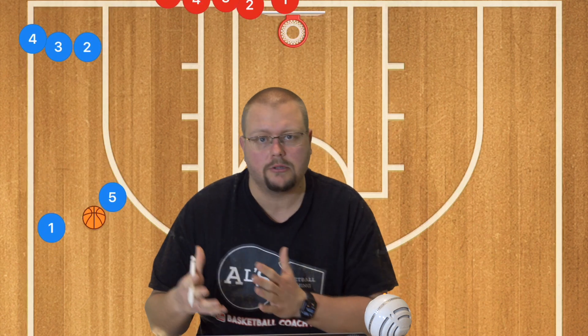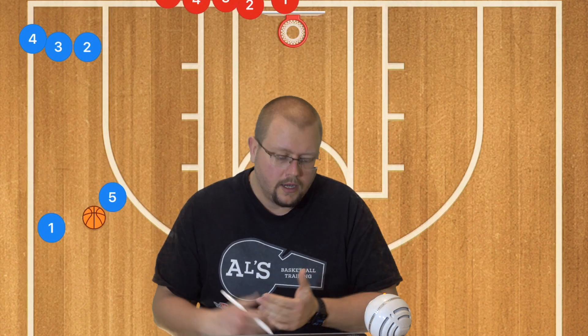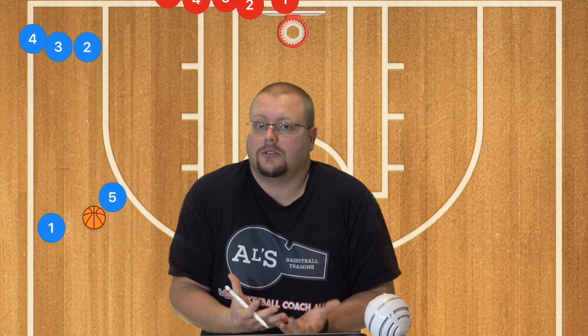Learning how to use screens is super important. In Europe, players are generally not allowed to set screens until the high school level. However, in North America where most of my viewers are, screens are allowed from around 6 years old in most leagues. This is a very important skill, especially when players get to the next level — high school, college, university, or pros — they'll understand from a young age how to use screens, defend screens, and of course how to screen.